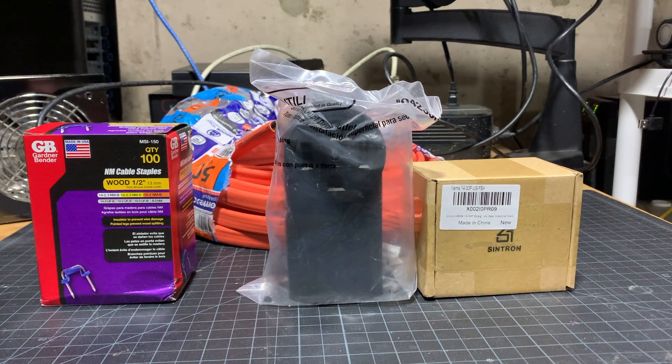On this episode of South Hawk Computing, we're going to get a little creative when we install our level 2 charger, saving us a bunch of cash, and that's coming up next.